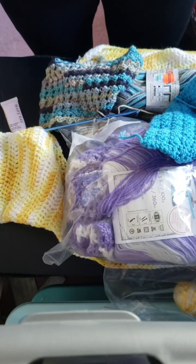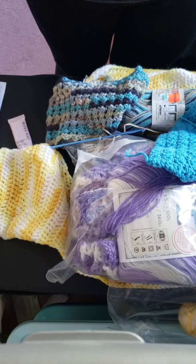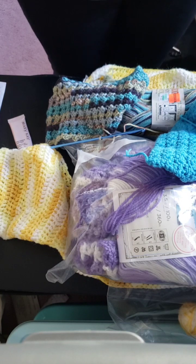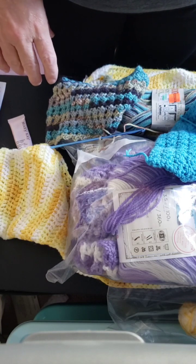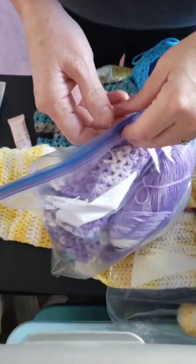Hello, hello, hello. This is Whip Wednesday. I am going to show some products that I am working on. So, let's start with this one.